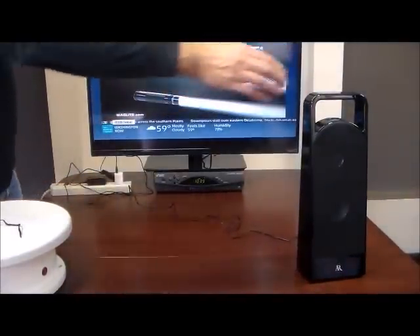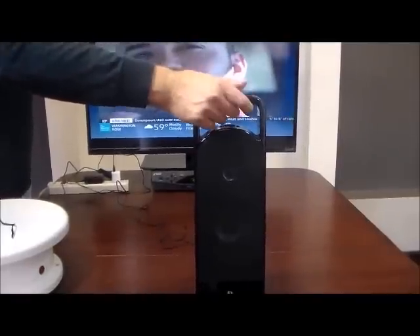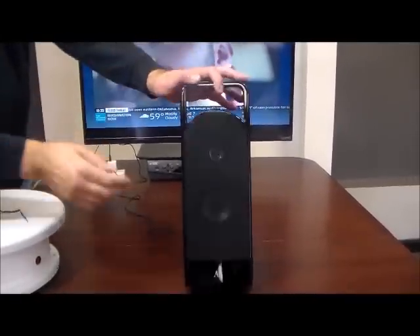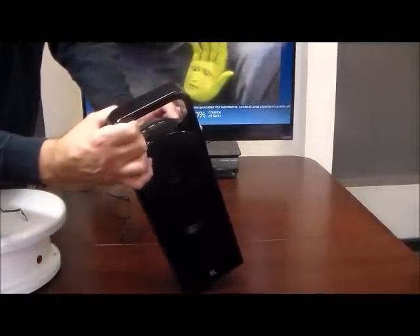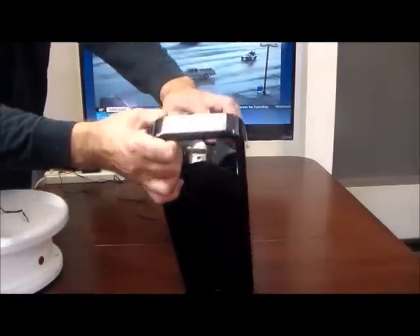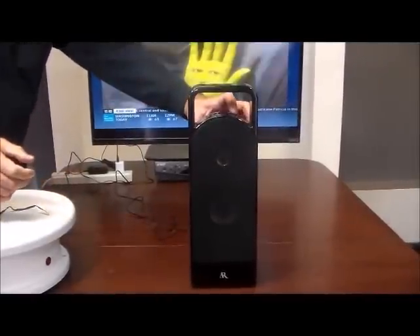This speaker is super easy to use. It's got a nice handle, very robustly built, with nice speaker componentry. All you have to do is use the power button and volume button on top. You simply turn on the power button by holding it in.